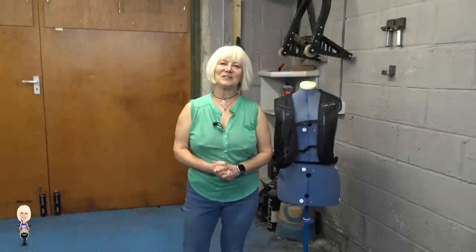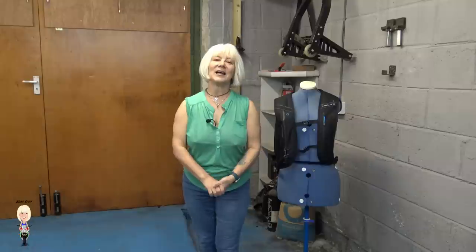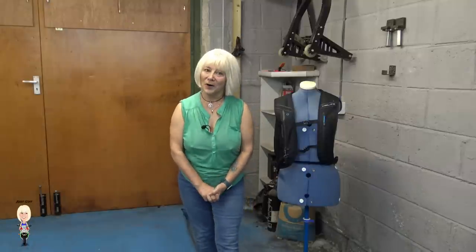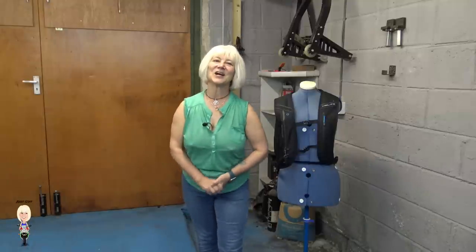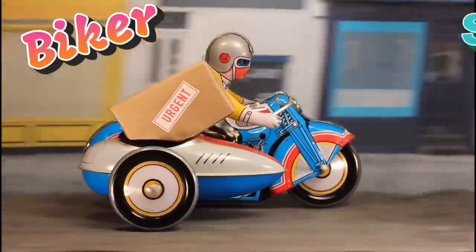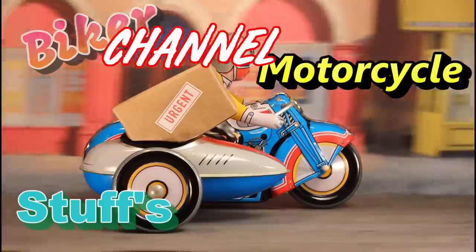Hello and welcome back to Biker Stuff. Today I have something a little different to show you. Last month our bike club had a visit from Hellite, the makers of airbag jackets. They brought along their latest product: an airbag rucksack. So I bought one — actually I bought two; I didn't want Gary to miss out. This is Biker Stuff's motorcycle channel.